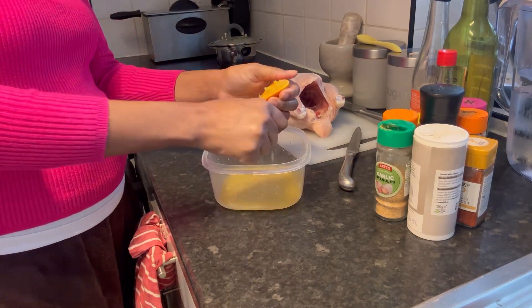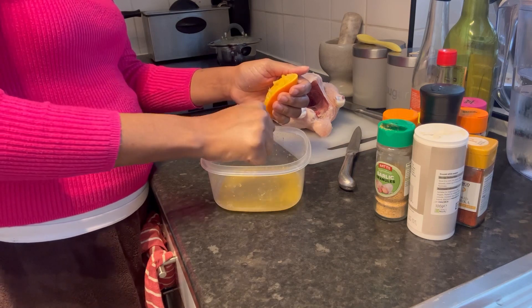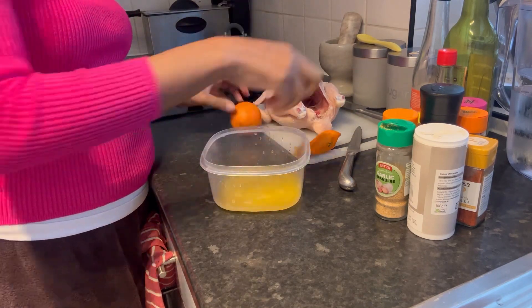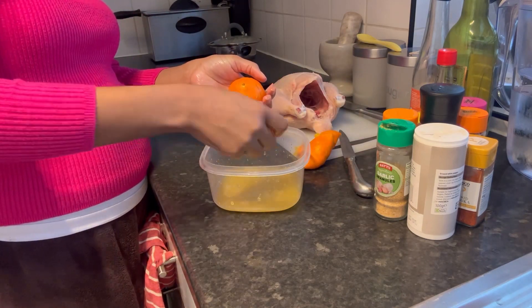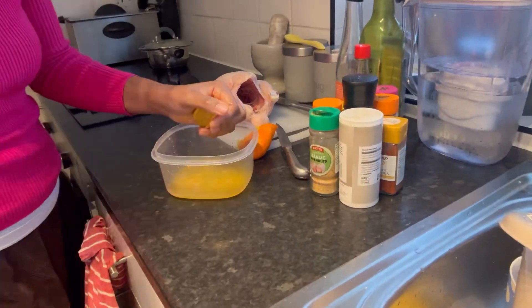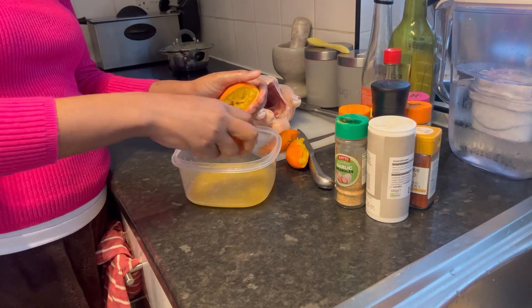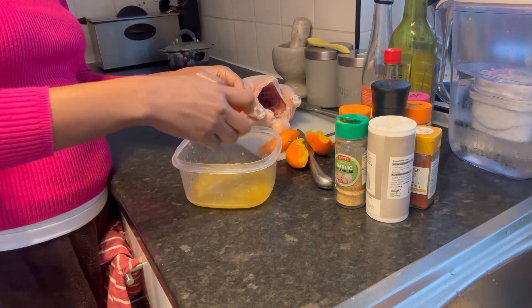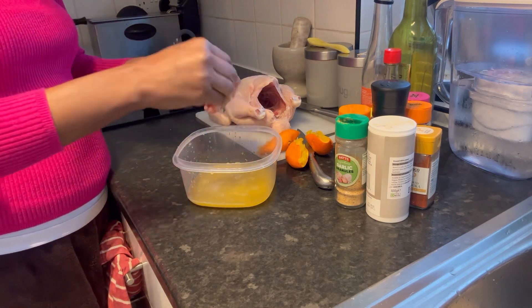For this marinade I used 2 oranges. First I put 1 and a half tablespoons of salt — that's the amount I use. I put 2 oranges in a bowl, as you can see, and I used the seasoning I normally use for tempering the chicken, for the fish, among others.